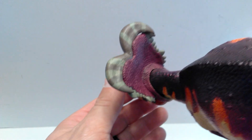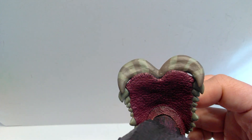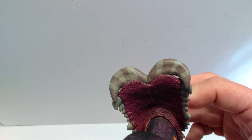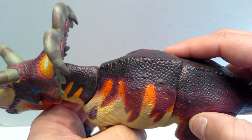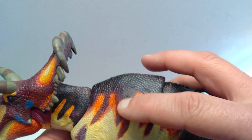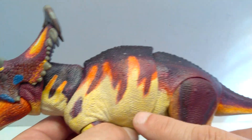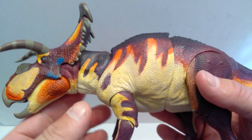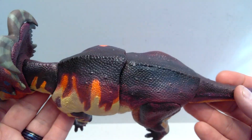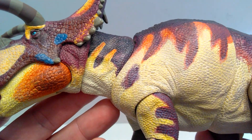Looking behind the frill, you can continue to see how nice that scale detail is — it's kind of a lighter purple back here. Up on the back of the neck, there's a really nice dark black coloration that transitions to purple, then down to the orange, and then that yellow coloration. There's just a ton of paint application on the figure, and it's really cool the way it all appears.